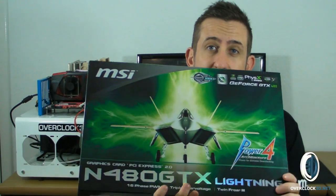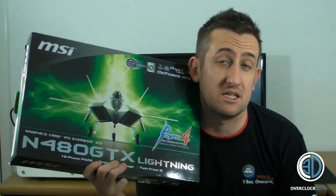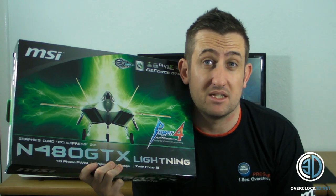Hey guys, it's Tiny Tom Logan back with another video for you. Today we're going to be looking at the highly anticipated MSI GTX 480 Lightning. This is quite a big deal because this is the only one in the UK and I've got it first. I put a lot of work into securing these kind of components and early exclusives — this is an exclusive in the UK.